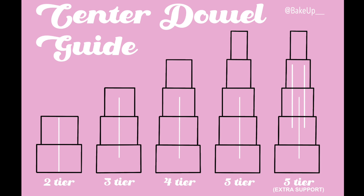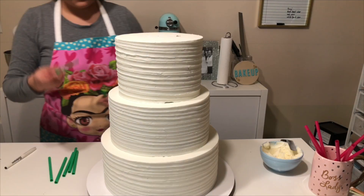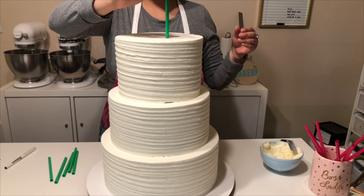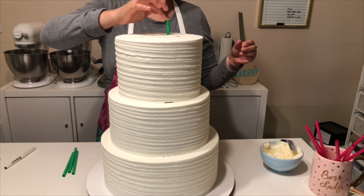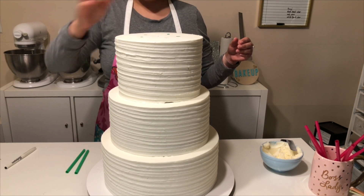Now for the center dowel, I've added in another guide. You can either add in three center dowels, or you can just do one. For this one, I just used one, but if needed, you can add three, and that'll give you even more support. Then once you've added in your center dowel, you can just continue the whole doweling process.